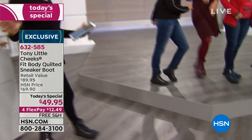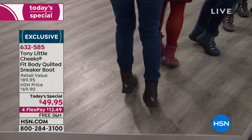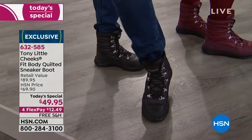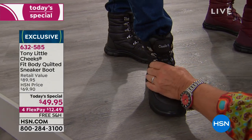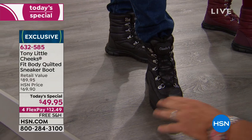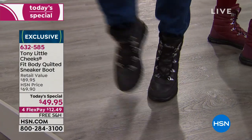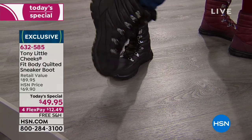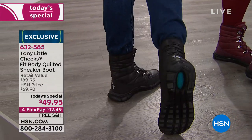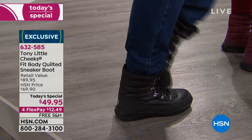Look how good these guys look — they come in wide widths too, up to size 11. Watch her flex around in it and move around — super lightweight, an all-purpose boot. Seriously, if you had to go from the office to the gym, you could. This is a cross trainer bottom — a sneaker boot that's a boot and a boot that's a sneaker. That's what's made this successful over the last three years.